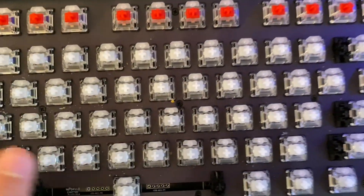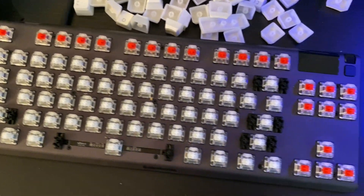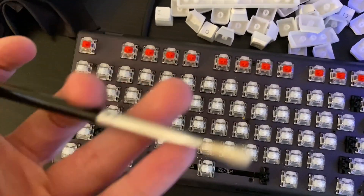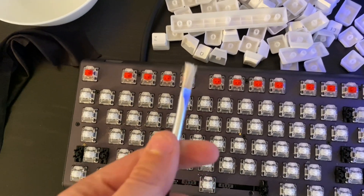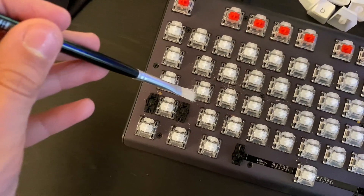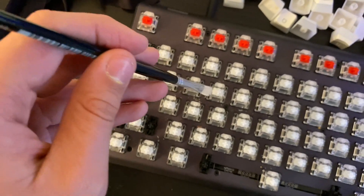Alright, let's get started. I took off all the keycaps and as you guys can see there's a lot of dirt, hairs, food — it's disgusting. I also forgot to mention: get something like a paintbrush or a toothbrush and just try to pick off some of the dirt stuck in there. Like that — and it goes away.